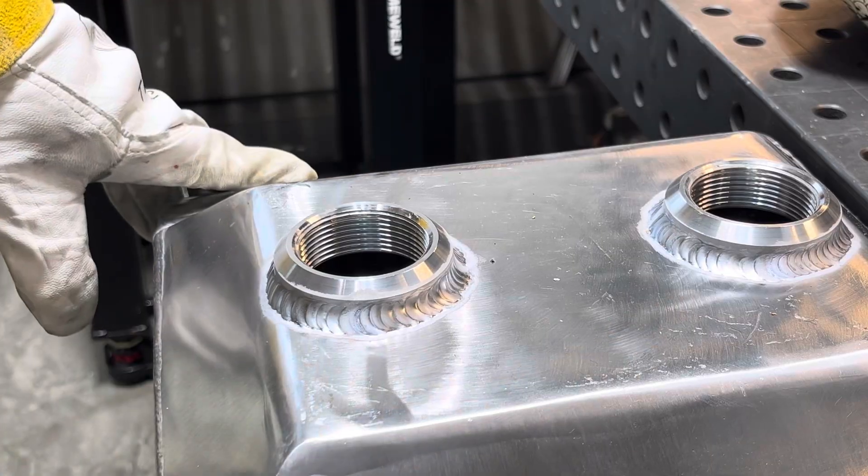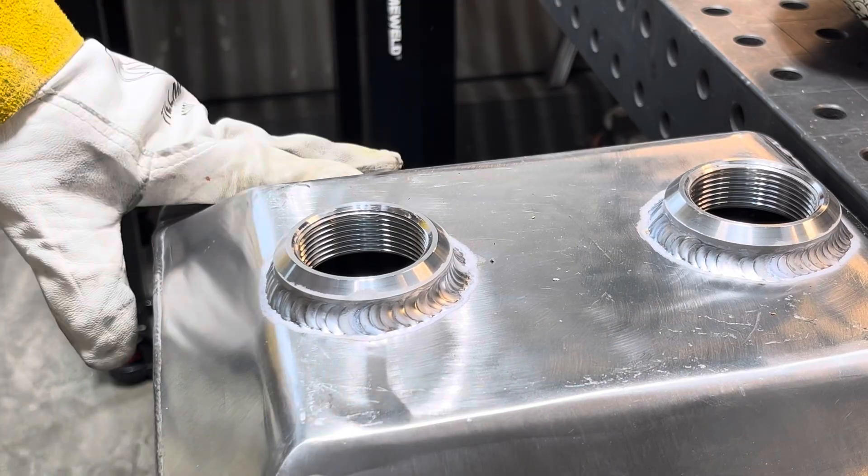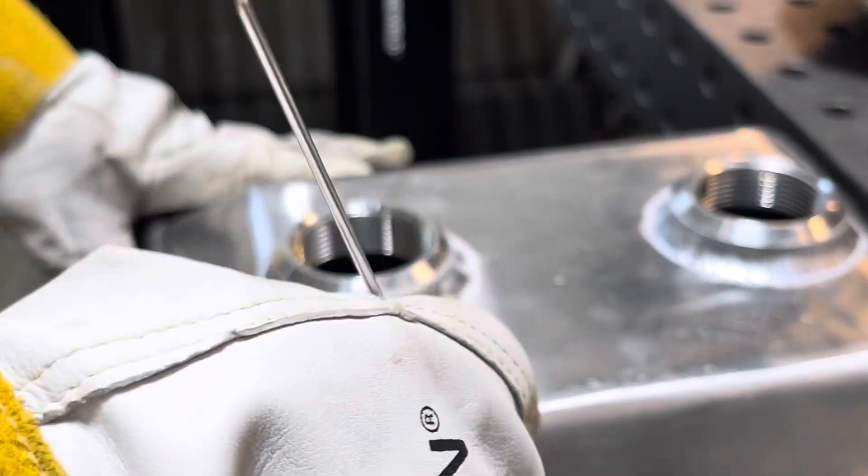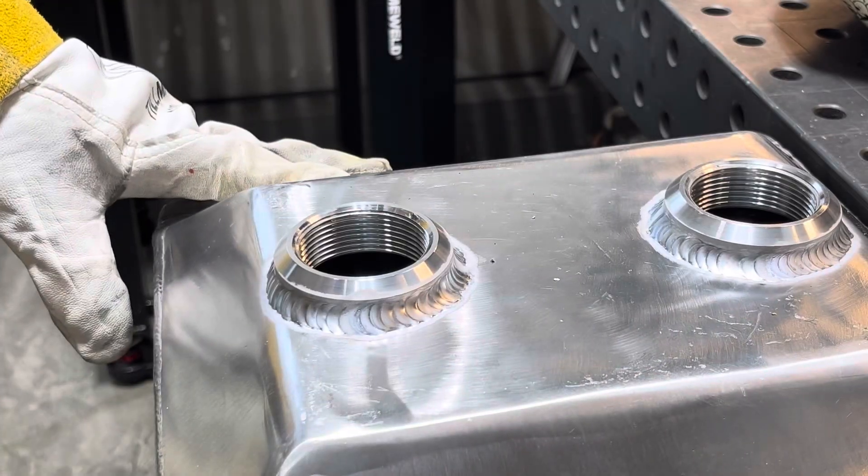It's pretty clean. It'll do fine for what it is - just one pass, seal it up. We're going to flip it over, put the other bung on there, and then I'll go over all the machine settings with everybody. I'll throw a little bit of pre-heat in this one and see if it helps.